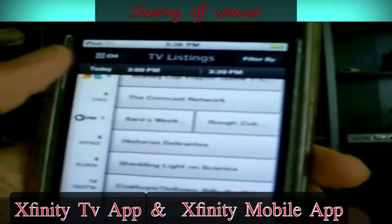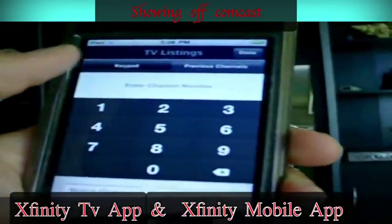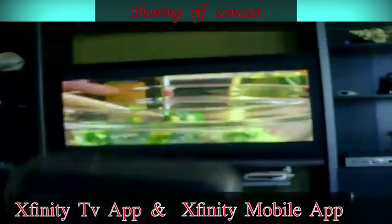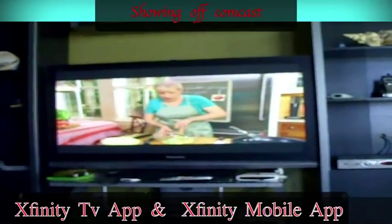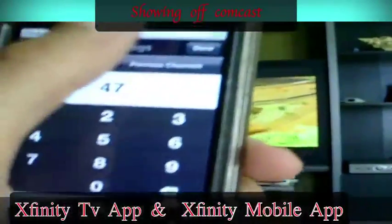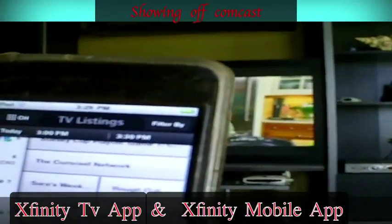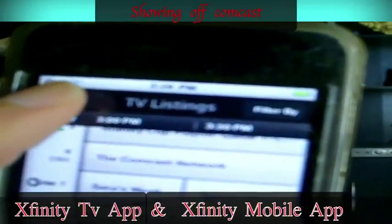I'm going to show you about the channel system. This is where you go — you can punch any number you want. Usually it'll go like that in a second. I'm connecting this to the Wi-Fi right now. Just hit done or go to the channel. Usually it'll go to any random channel in the system.